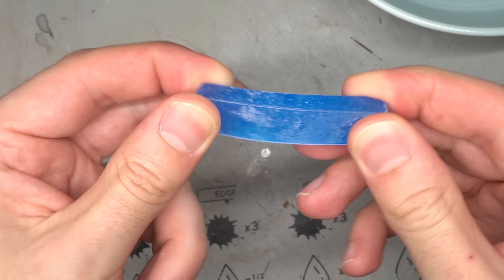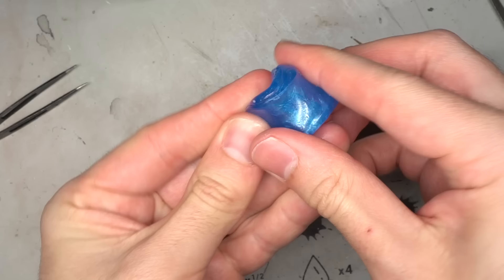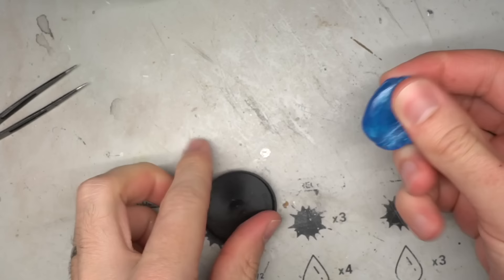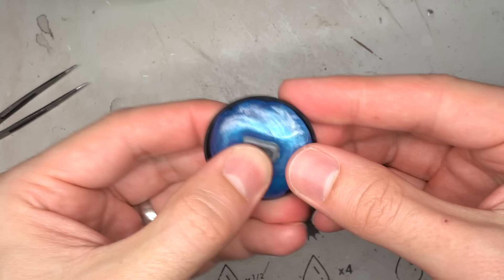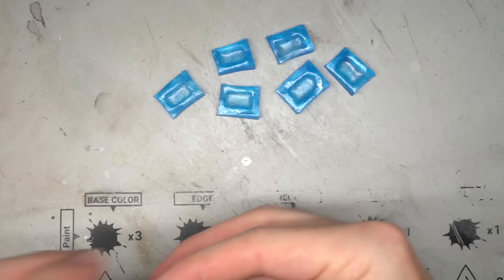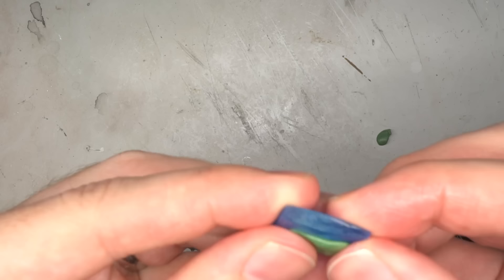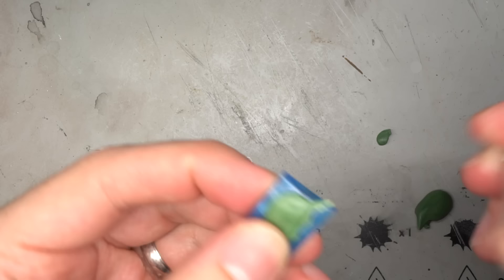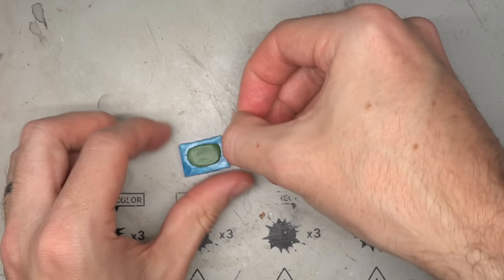I decided to build upon those additional sandbags on the turret but I would need a lot more. This would be resolved by using some blue stuff — a thermoplastic that when heated in boiling water becomes soft and pliable. You can press your parts into it whilst it's still warm and then allow it to cool. Once cooled, simply pop out the original part and you're left with an impression of the piece. As I needed quite a few sandbags, I repeated this process a few more times. With the moulds prepped, some green stuff was cut, mixed up and then pressed into each of the moulds.